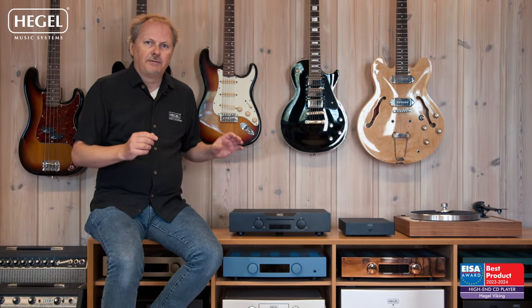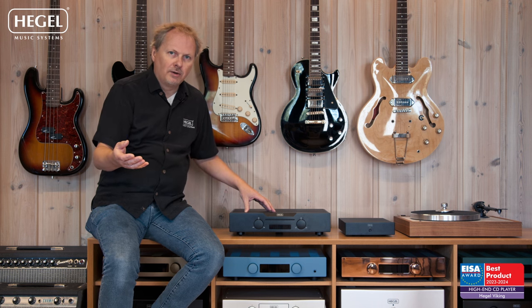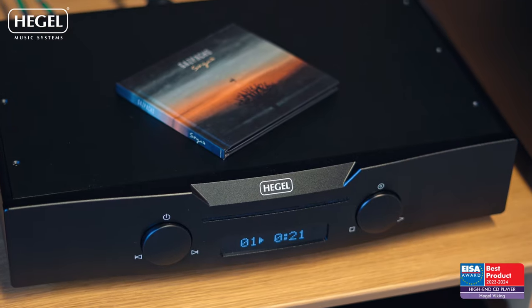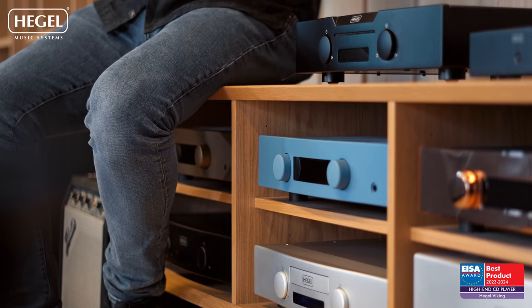There are two things that make the Viking really special, and they are also the reasons why it's only a CD player. The first and most important is that when it plays CD only — so-called 16-bit/44.1 — all sections of the player can be optimized toward CD reading and CD signal treatment. There is no upsampling, resampling, or change of the signal anywhere in this player. Even the color balance of the laser in the CD drive is optimized for CD reading. Most drives and lasers on the market are optimized for DVD or SACD, which is a different color balance not optimized for CD. In this player, everything is 16-bit/44.1 and optimized for that.